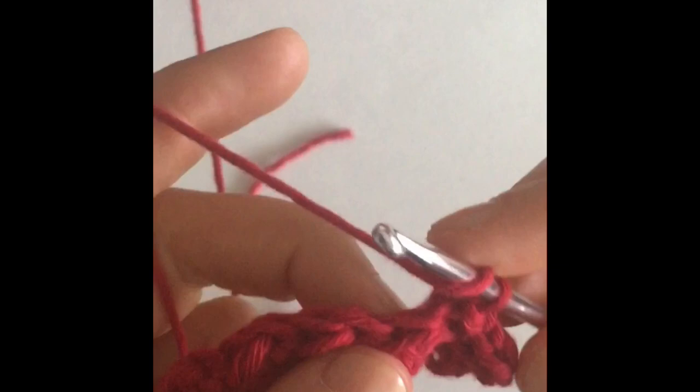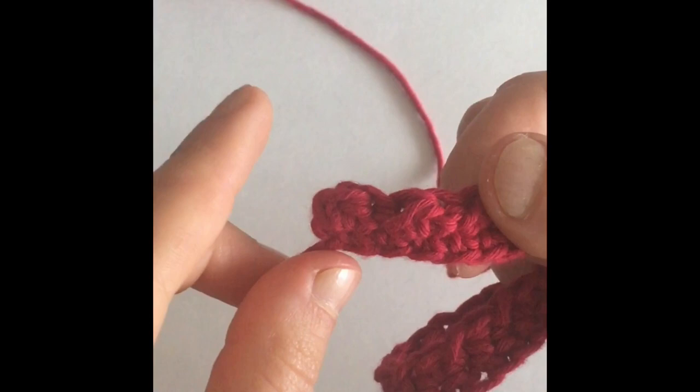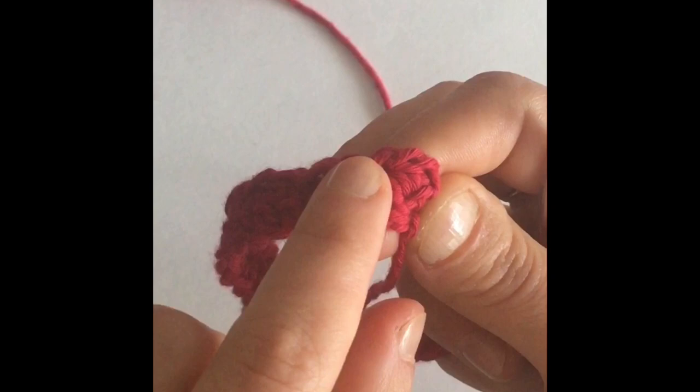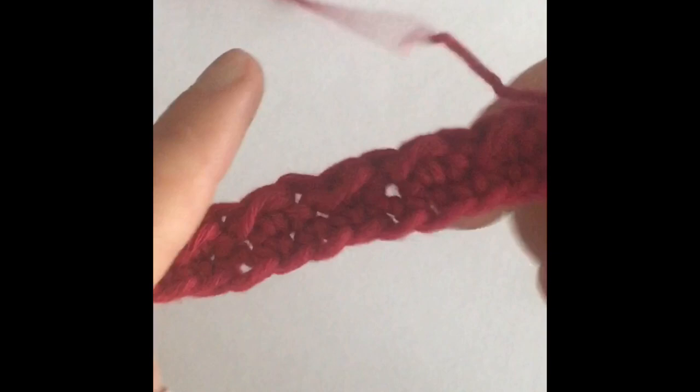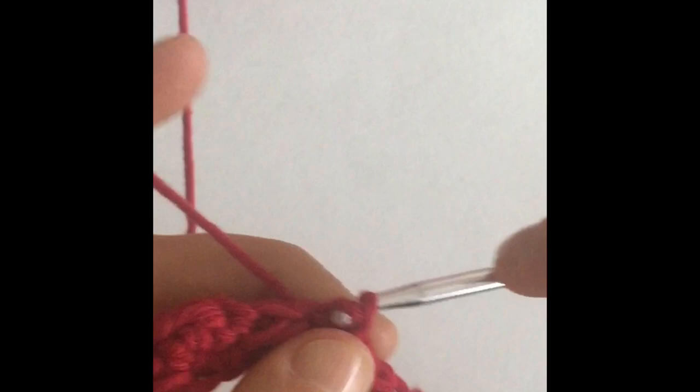It's the same thing we did the last row: one half double crochet, then slip stitch, then half double crochet, and a slip stitch. Keep working until you get to the end of the row. Get to the very last stitch, chain one, turn your work around, and do it all over again. You're going to do it six more times for a total of eight rows. We have two rows right now, so make six more. Once you have your eight rows finished, we'll move on to the next part.